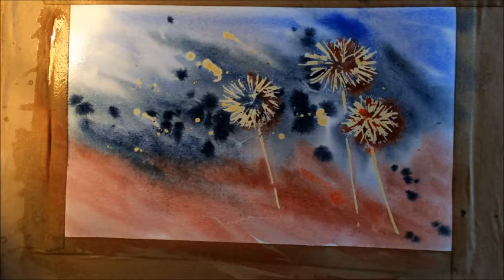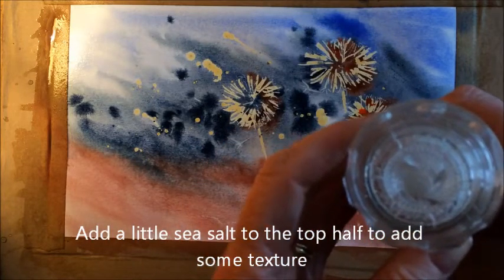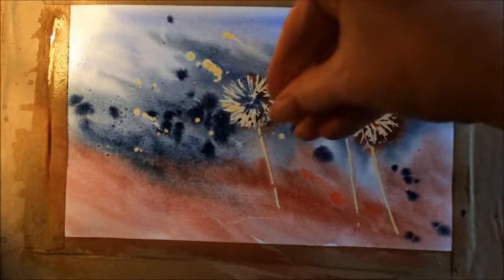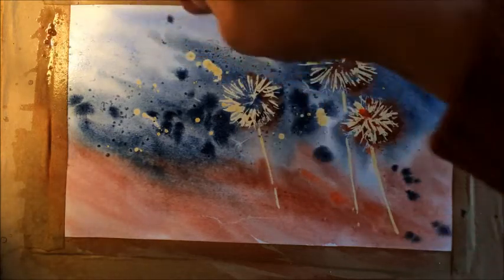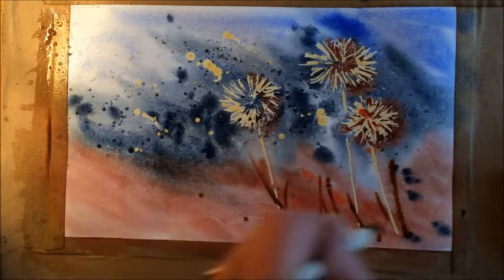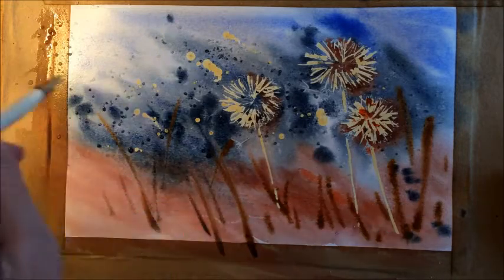To add a bit more interest and texture, I'm going to put some sea salt onto it. I'm using salt from a grinder but grinding it into my hand first so I can control where it goes. I'm putting some into the area where the seed heads are going across the top, then leaving it to dry — hopefully it will pull some of the paint out of the paper. I'm also putting a few bits and pieces in to suggest a little bit of grass, and thinking about that wind blowing.